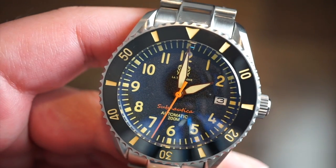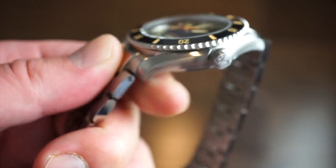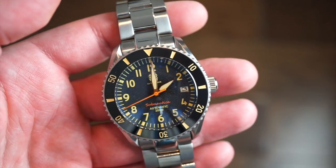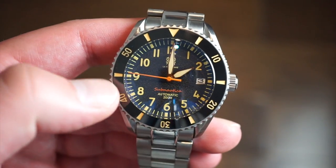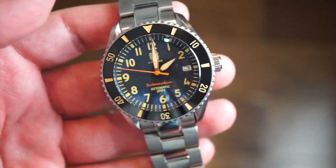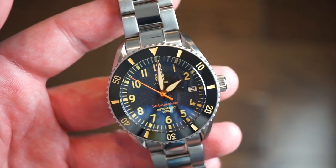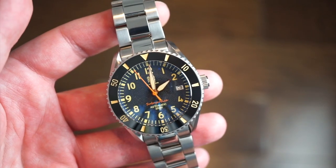You get a domed sapphire crystal with anti-reflective coating, a screw-down crown, and 200 meters of water resistance. The lume is great. There's a 120-click ceramic bezel, highly polished, with that nice fauxtina as well. Everything really flows together — the bezel, the dial, the hands — making for a very legible and easy-to-read 200-meter dive watch.